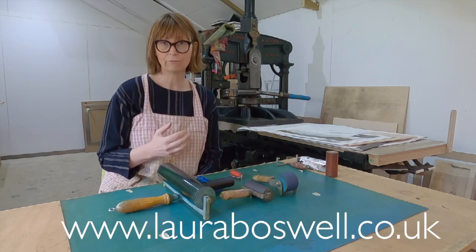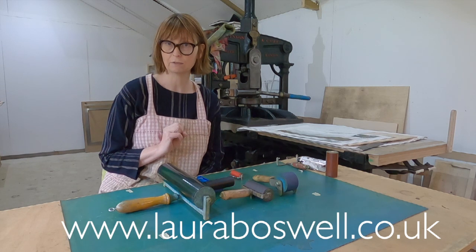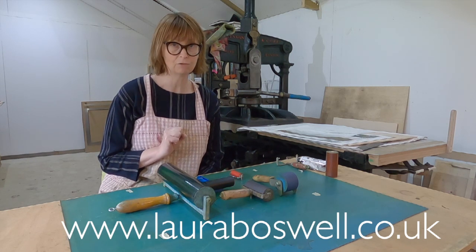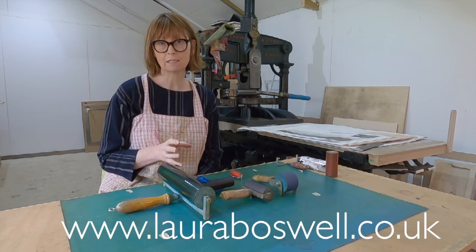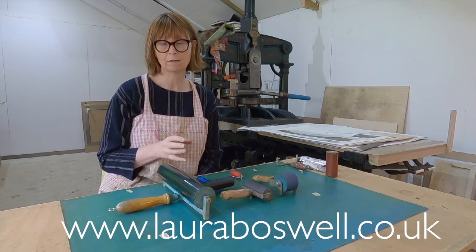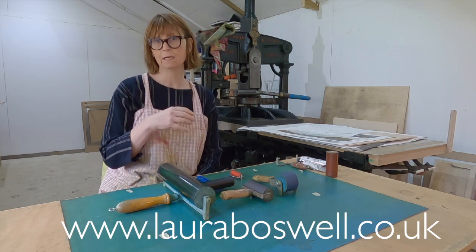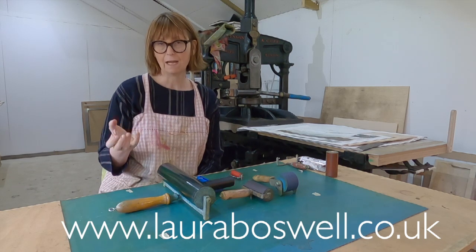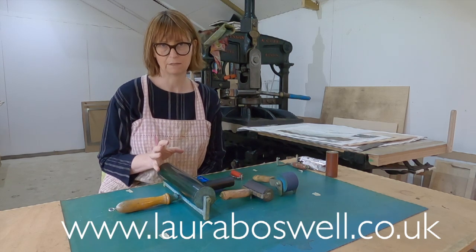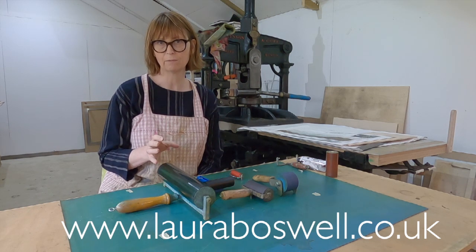When I look on Linocut Friends, which is a fantastic group on Facebook — I'd urge you to go and have a look and maybe even join it — one of the really common things is to see people asking about a problem with their print: is it the ink, is it the paper, is it the way I'm putting the ink on the lino? Actually, 99% of the time it's because they've got a hard roller and the roller isn't picking up the ink.